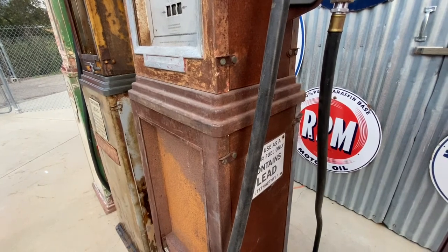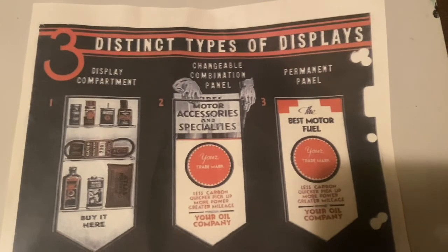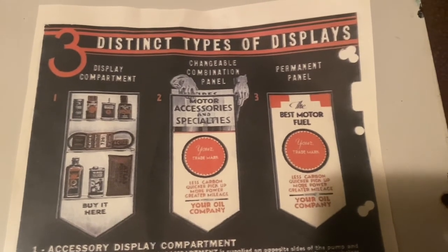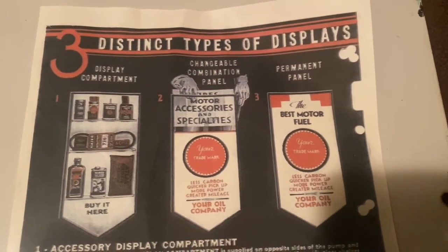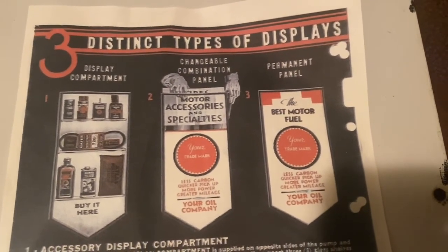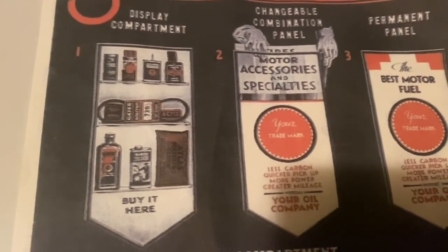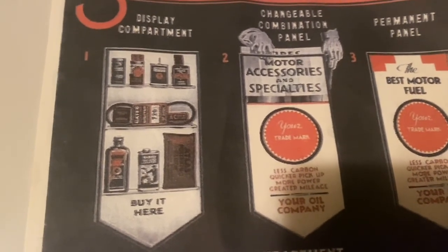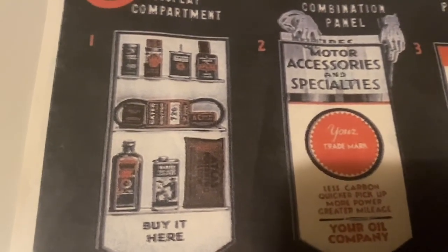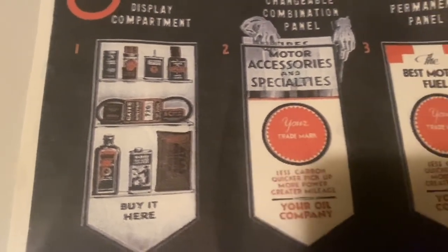We'll take a look inside this pump and I'll show you the light manifold setup next. What we have here is a page out of a Tokim 34 display advertising catalog. This is nice because it shows the three different variations available to the person or station that purchased one of these pumps. Number one was the display compartment — this is what you see on the front of my pump. It held 12-inch wide, 2-inch deep shelves used to hold small items to entice customers at the island to purchase when they were filling up with gas.